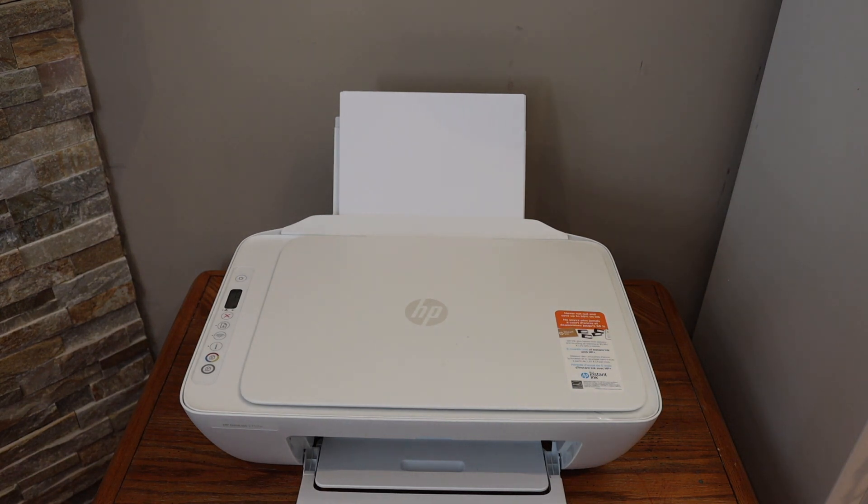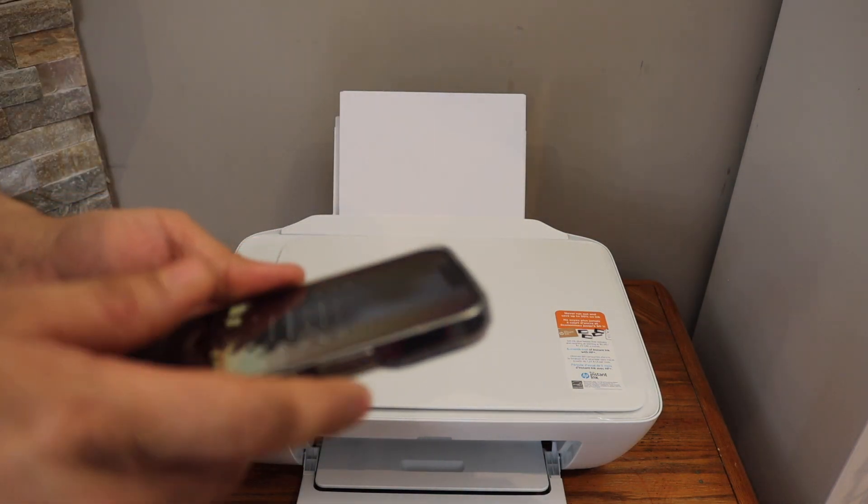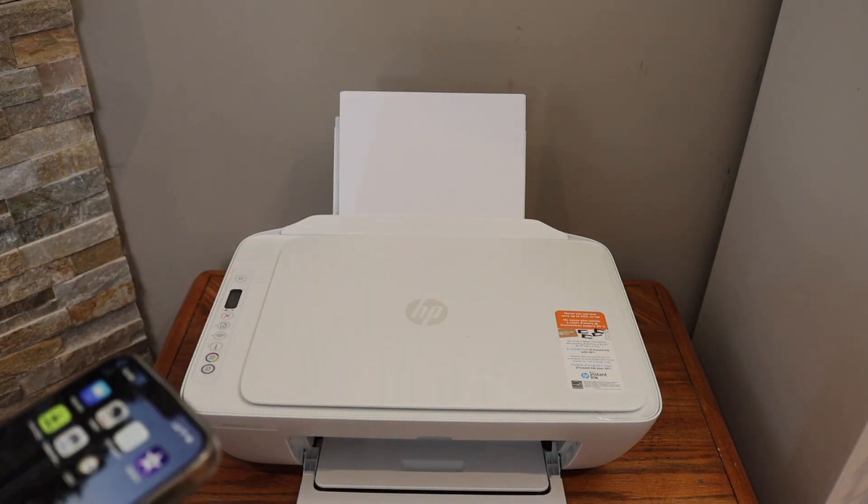We have completed the initial setup and we are ready to use it for copy. For wireless printing and scanning we have to do the wireless setup. So go to your device like iPhone, Android phone, or laptop.